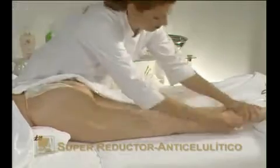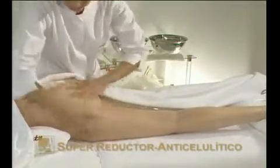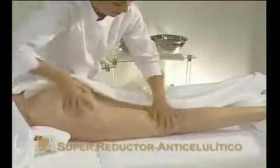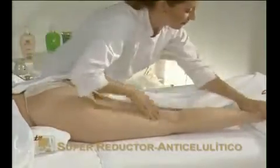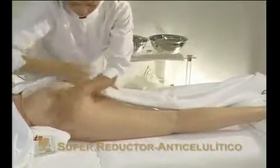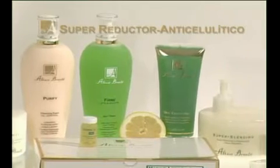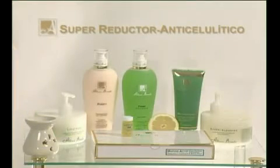During the cold months of the year, reduce exposure time to Fridu Gel and end the treatment by applying super-slimming, super-reducing cream. Wrapping the abdomen in plastic film — osmotic film — is not recommended, as this could excessively reduce body temperature.